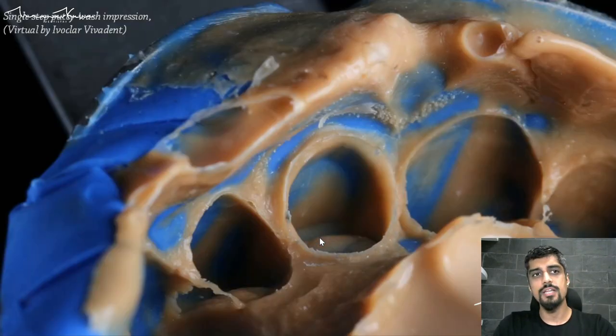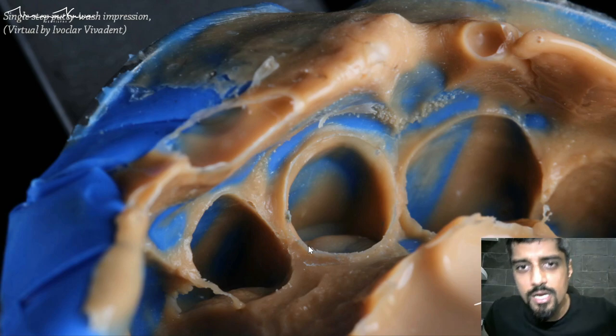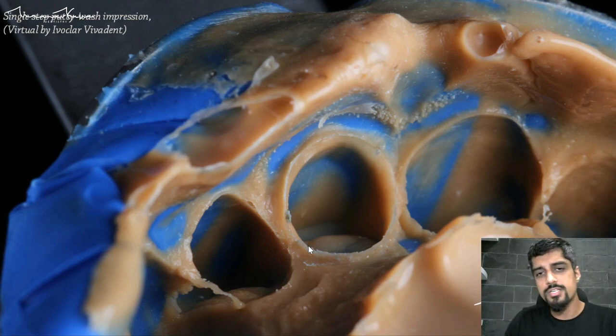This is the impression that you get — a single step putty-wash impression. How do you read an impression? How do you know it's a good impression? When you can see the rough outer surface, which represents the unprepared tooth structure. I've mentioned this in detail in the impressions lecture — please go and check it out.